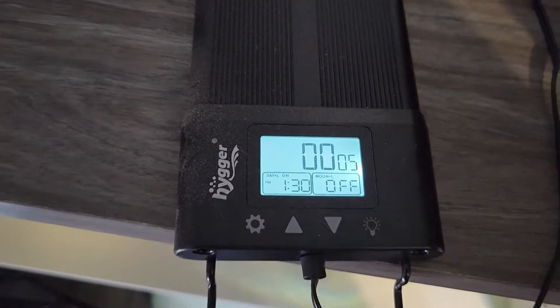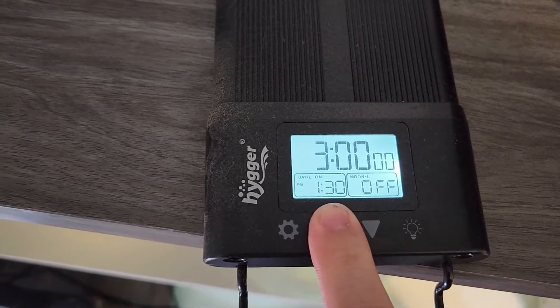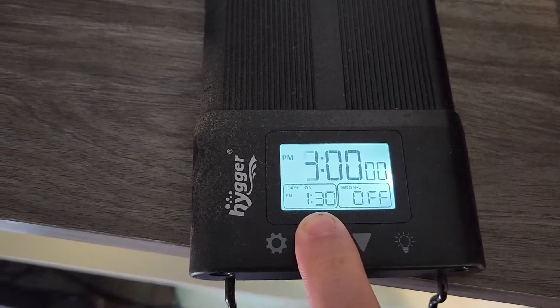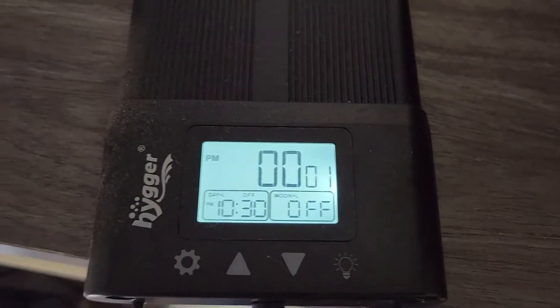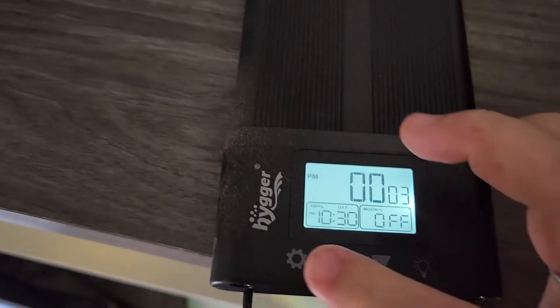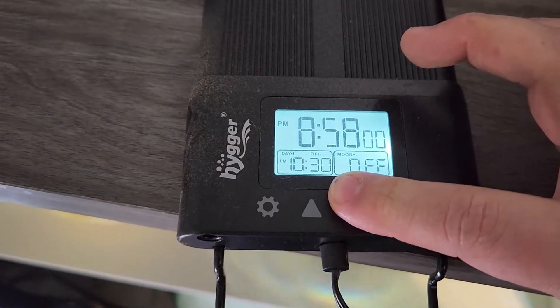The thing I like about this is it does have a built-in timer, so you don't have to worry about hooking it up to a timer. All my other lights are on the old school timers where you set the time by turning it, flip the little tabs up, kill your fingers doing it, and set it when you want it on and off. This one is fully programmable.